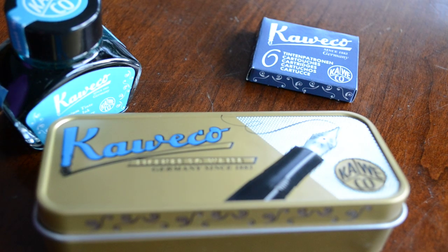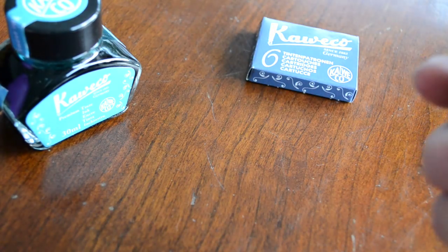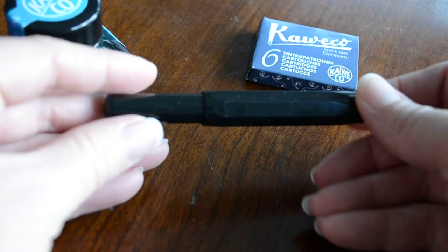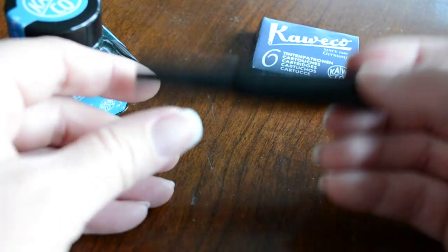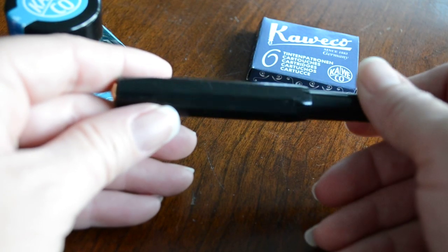Today we're going to take a look at the Kaweco Classic Sport fountain pen. It comes in this little metal gift box. The Classic Sport itself is an eight-sided fountain pen made from plastic, so it's super lightweight. It comes in cheap — you can buy one of these for under $25.